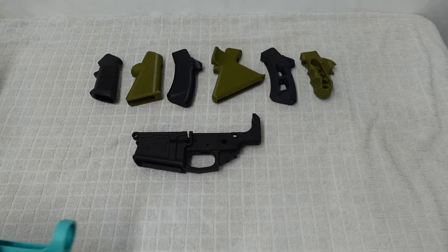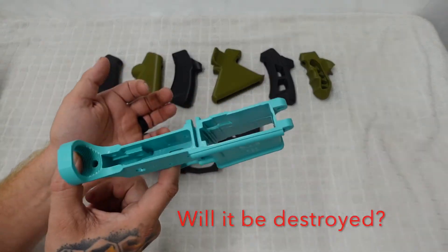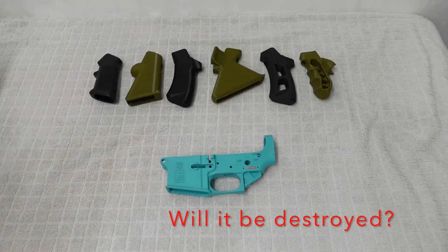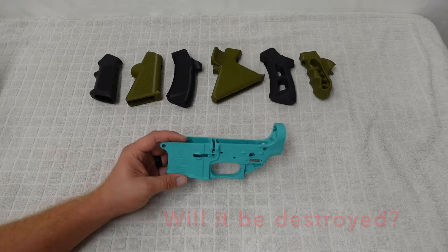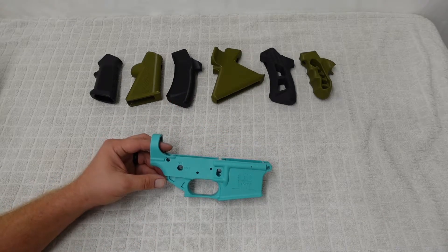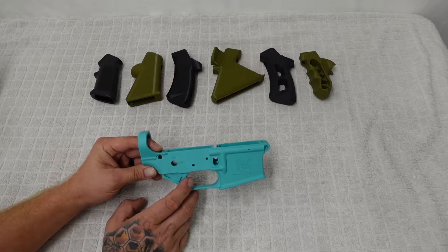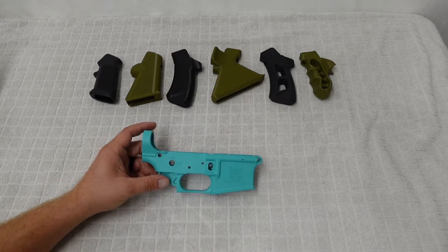But how do you feel about polymer lowers? These are made out of plastic, they're quite a bit lighter, and a lot of people are saying they're concerned that they won't hold up or that they'll eventually break or explode. So we have a bunch of different upper receivers — we're going to start out with the 22 and then test this thing all the way up to the 50 Beowulf, which is probably the most likely to do damage if anything is.